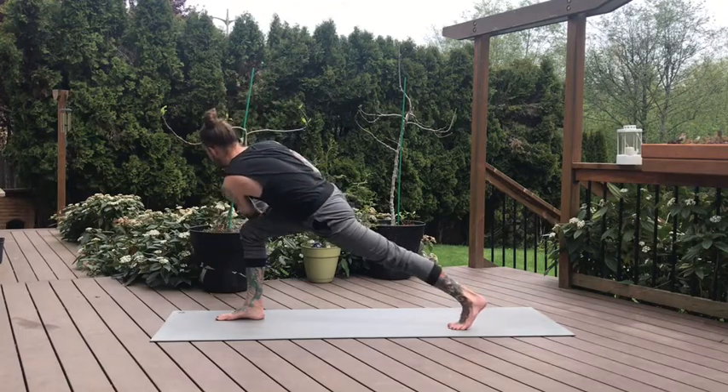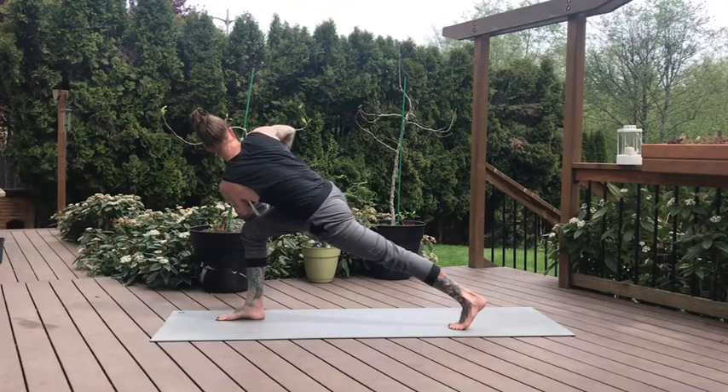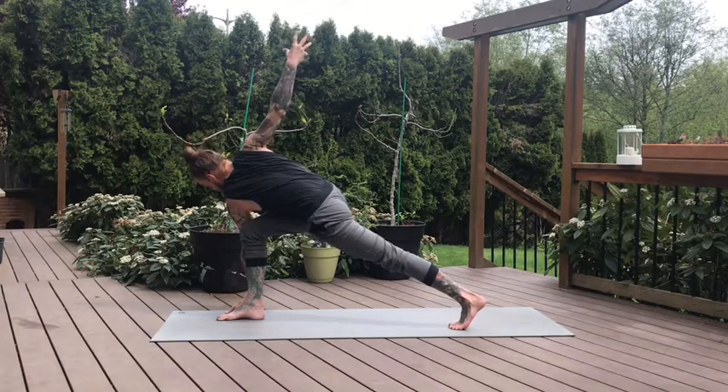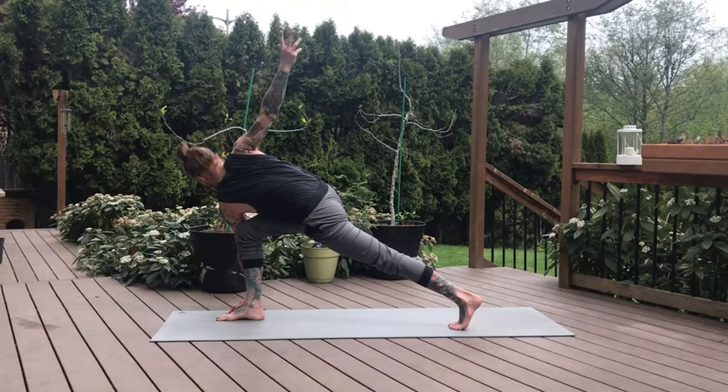And on the exhale, twist. Left elbow hooks the outside of the right knee. Top hand presses into the bottom hand — stacking the elbows, maybe the shoulders. Bringing your gaze over the shoulder, maybe down toward your left toes. Then if you want to open up the arms, open up the arms for your last few breaths. Don't let deepening the pose compromise your alignment — if you open up the arms and you start to hinge, maybe rounding through the spine, maybe come out of this. And wherever you're at, one more breath.